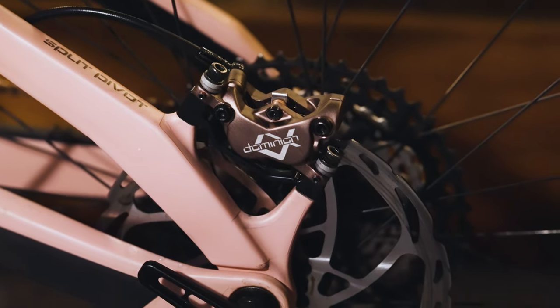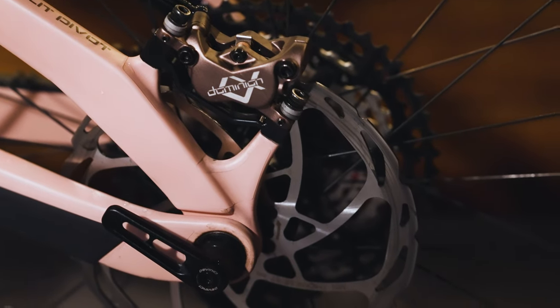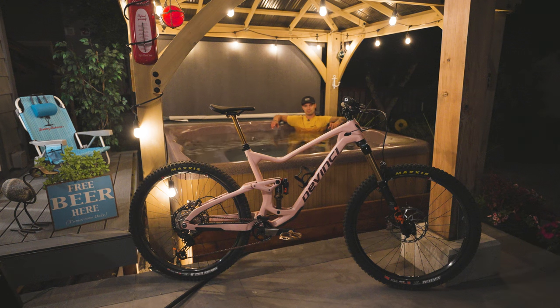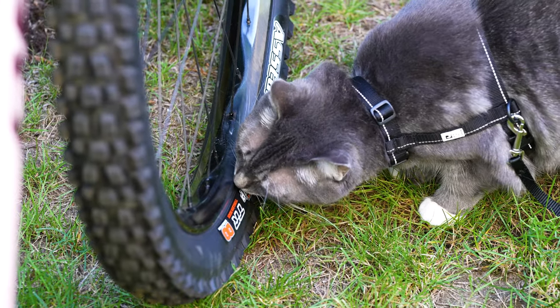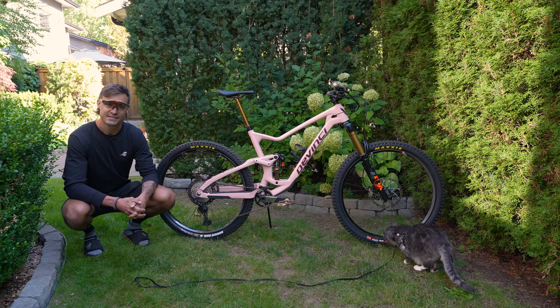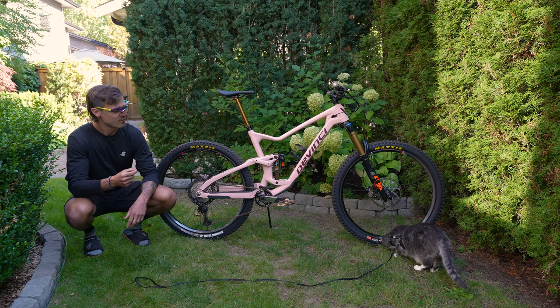Running a 220 rotor in the front and 200 in the back. I've only got a handful of rides in these things so far but they're pretty insane — stopping power is crazy, super light lever feel. I'm really looking forward to seeing what I can get up to on these things.